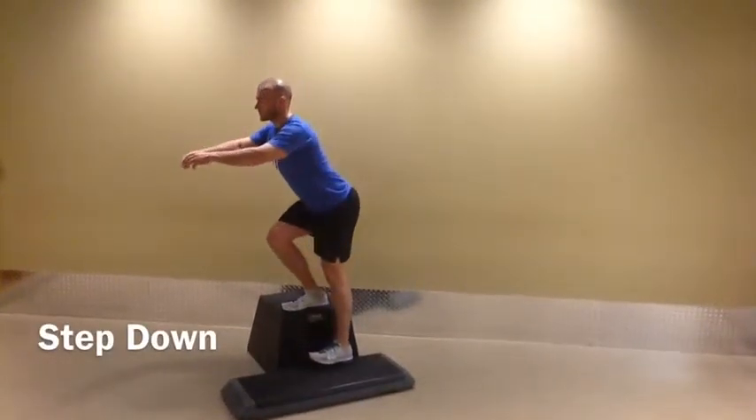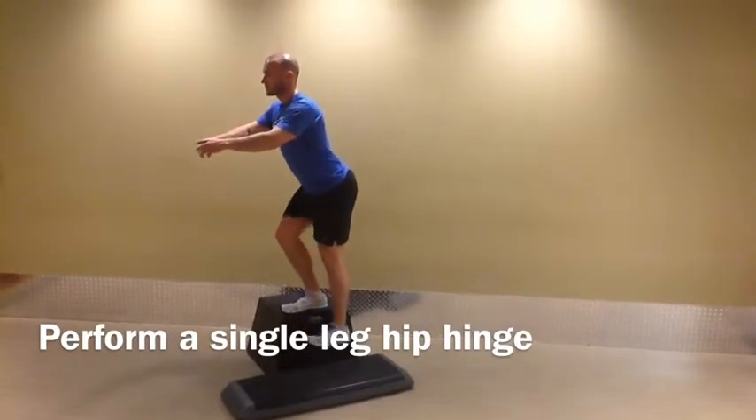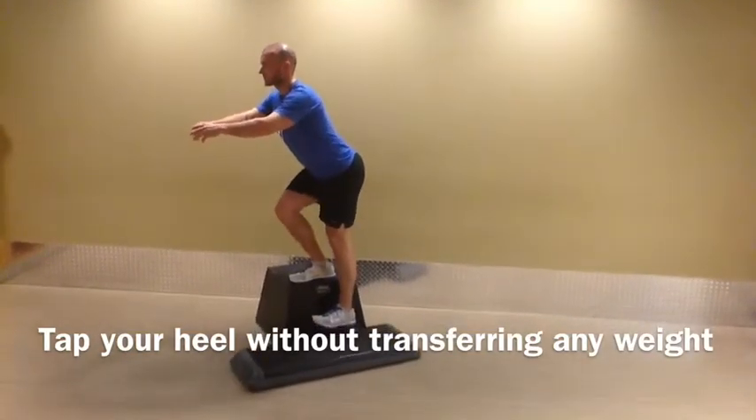Start by standing on the top of a platform with one leg. Initiate the action by performing a single leg hip hinge that we went over in the floor clock routine, lowering yourself slowly and tapping your heel off the ground without transferring any weight.